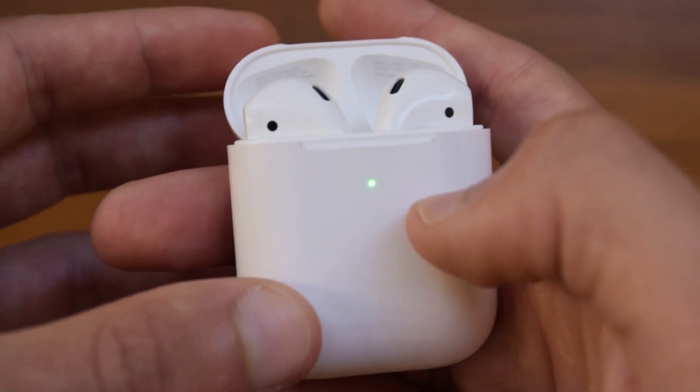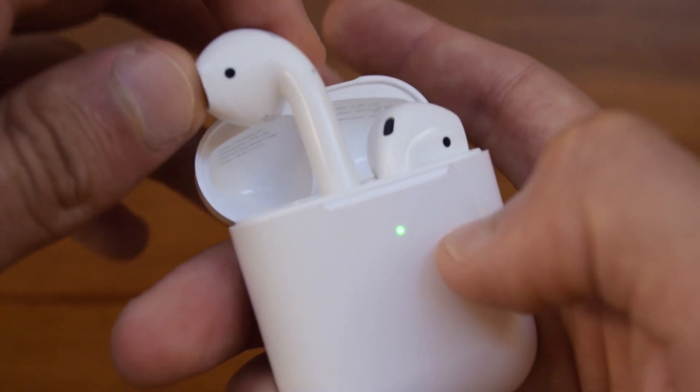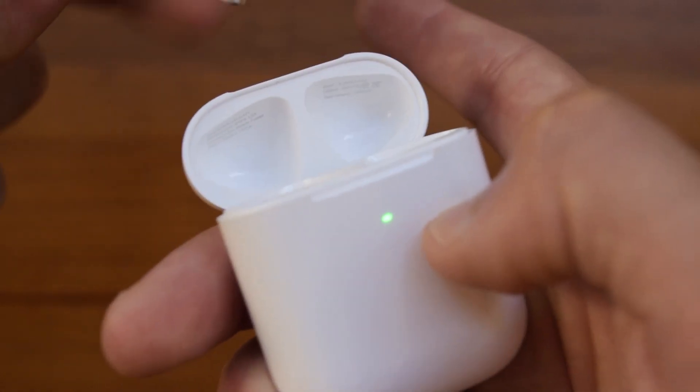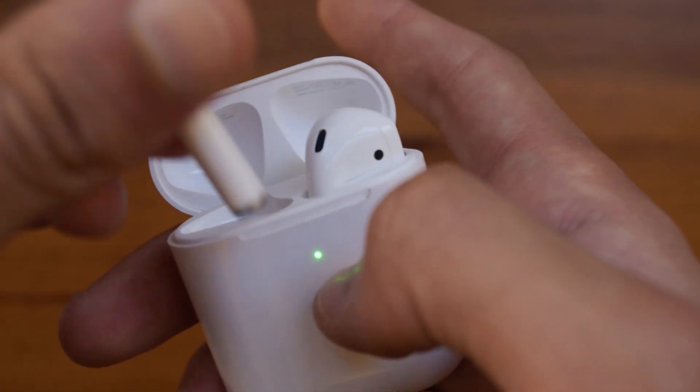Once you open up the case, it will show the charge of the case itself. Once you take out an AirPod, it will show you the charge of that particular AirPod. If you take out the other one, it will show you the charge of that one, and when you go to put the AirPod back in, it will show you the charge of that AirPod.